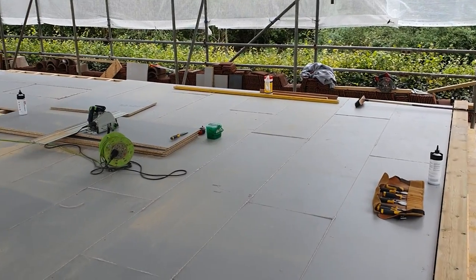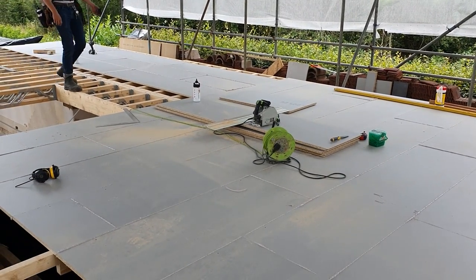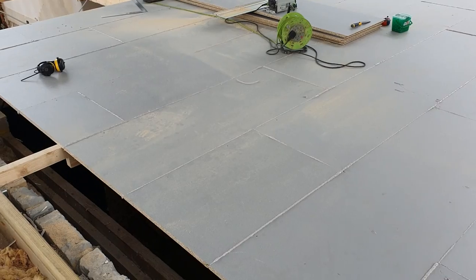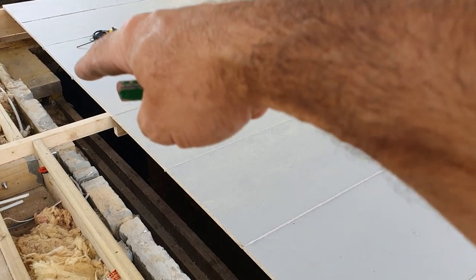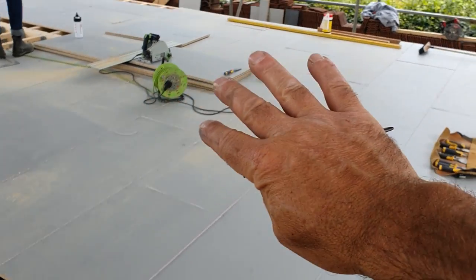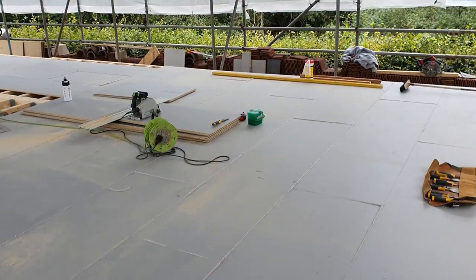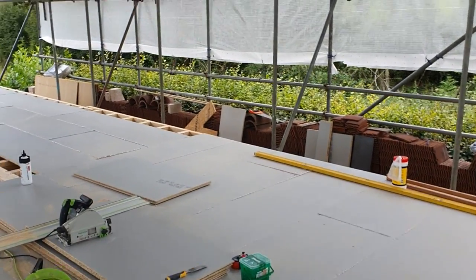As you saw in that time lapse, it's straightforward to get going on a floor like this. As I mentioned, there's a massive girder truss which fits in between here down onto the walls — that's why this section of floor is a big square. Then we've got a change of direction where the joists change direction, which we're working on now.